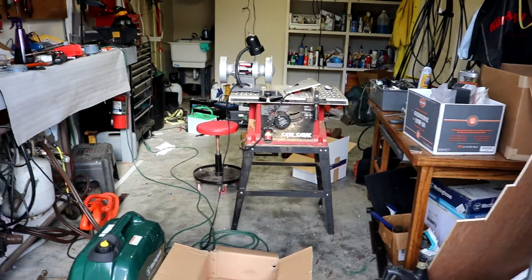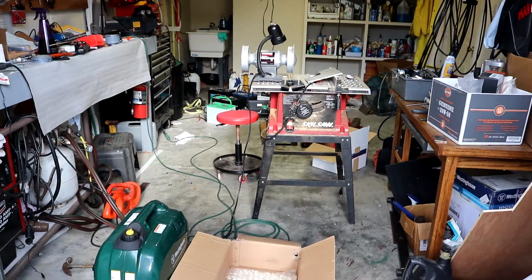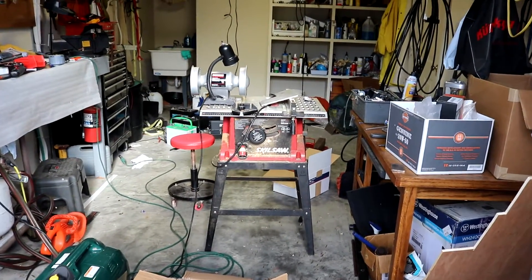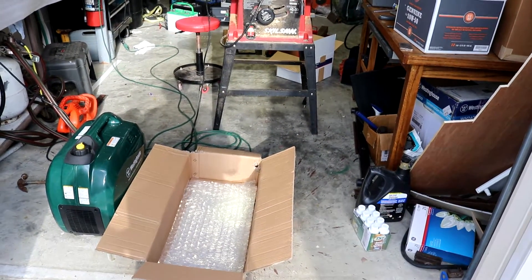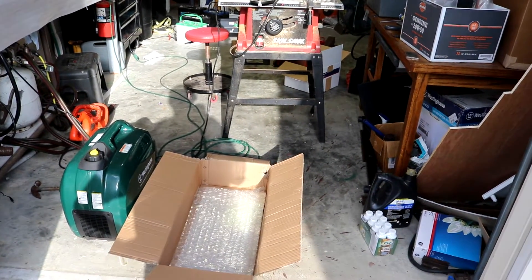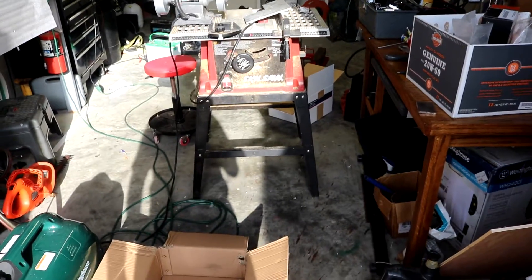I know a lot of you out there wanting to start a workshop or get tools and organize your workshop, and you're looking for a good model and an example. I've been doing this for a long time. I'm an expert craftsman as most of you know. So let's go take a look inside my workshop and see what a real pro's workshop looks like.